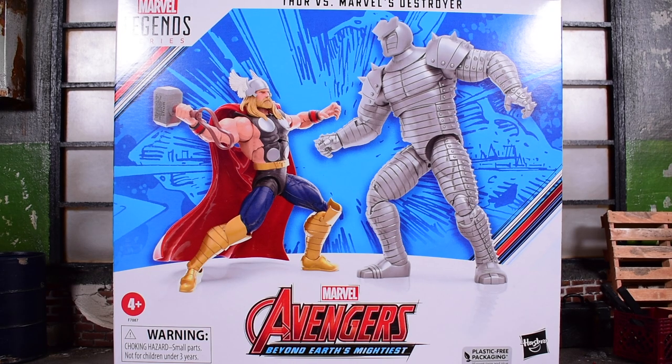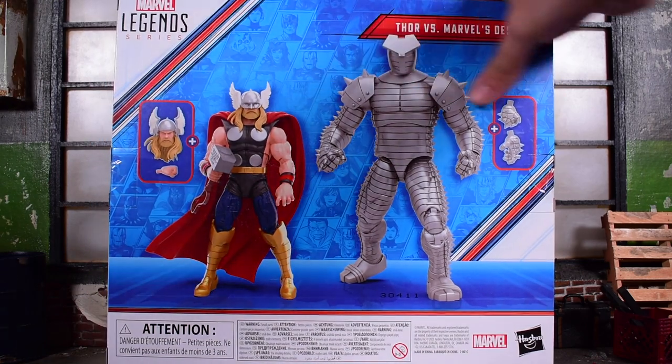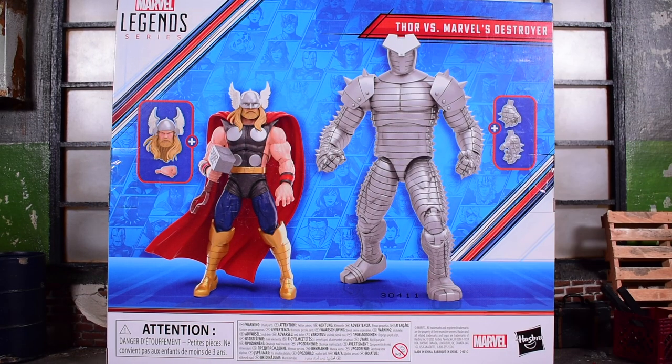We're looking at the next edition of the 60th anniversary of Avengers from Hasbro Marvel Legends. This is the Beyond Earth Mightiest line that they're doing this year. We have a two-pack — Thor and Destroyer. It comes in a windowless package. On the back side, we get images of the figures again and the accessories they're supposed to come with. Check out the links down below in the description where you can order yourself one of these two-packs.